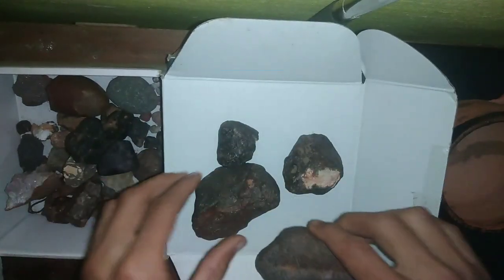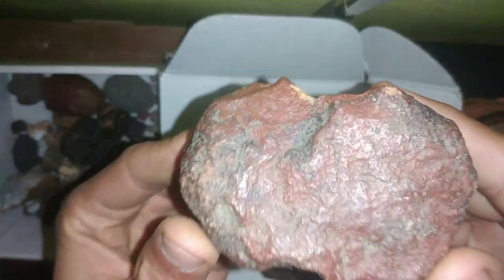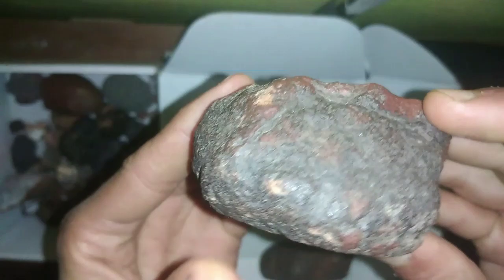Here are some simple tests you can perform at home. Magnet test: grab a magnet and bring it close to the rock. If the rock is attracted to the magnet, it's a good sign that it might be a meteorite. Meteorites often contain metals like nickel and iron, which are magnetic.